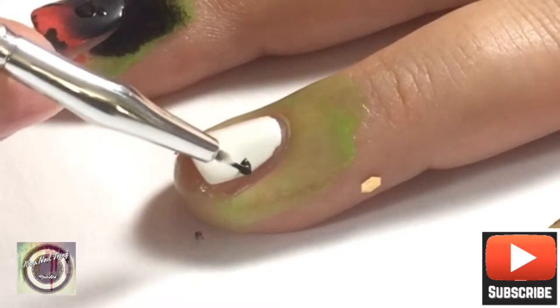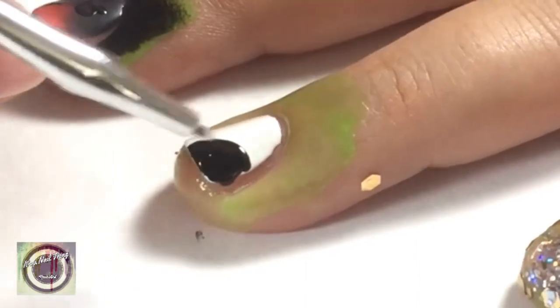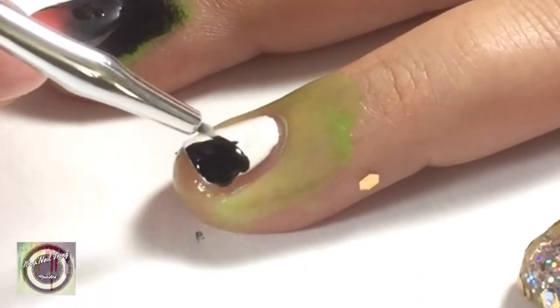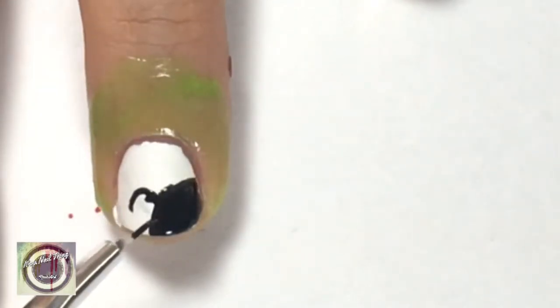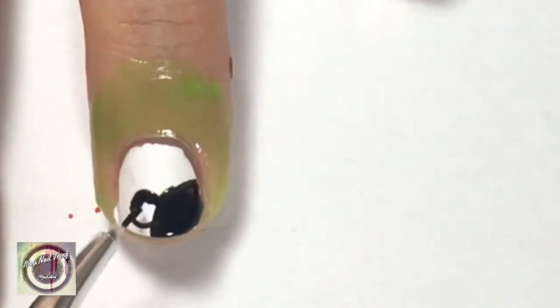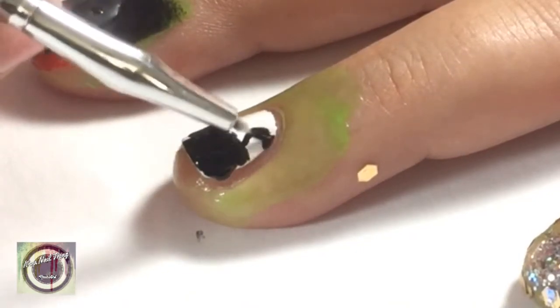Then we're going to go to the ring finger. With black nail polish, let's start creating that Minnie Mouse face and ears — focus on one corner of the nail and do a semicircle, then on top do two other larger semicircles to form the ears of Minnie Mouse.